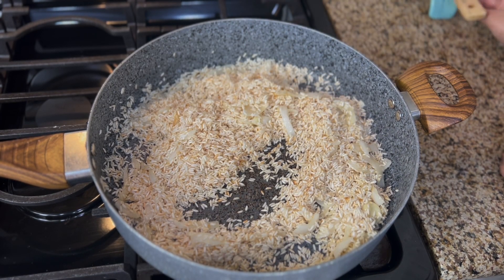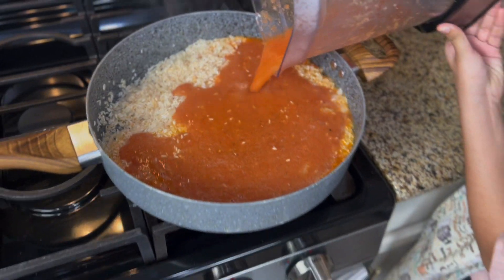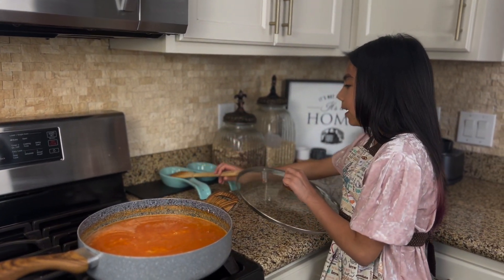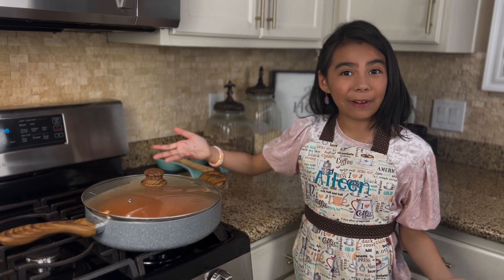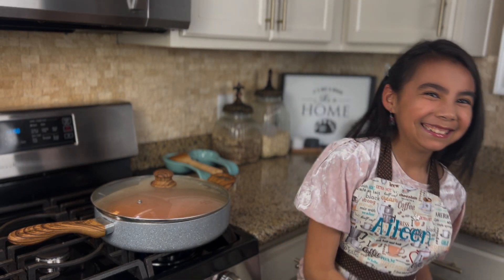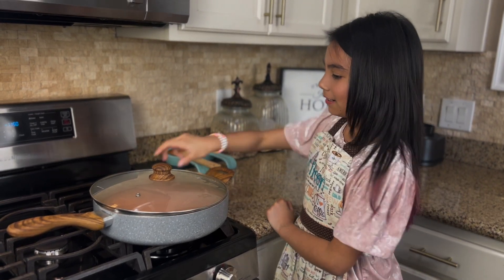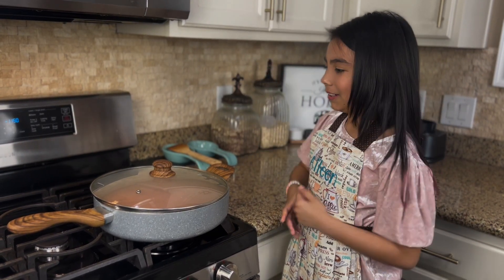So now we're going to add our sauce in. Don't worry if it bubbles, it's okay. Make sure you mix it, and now we're going to put it on low heat with a clear top so we can check on it just like this and see how our rice is going. Put a timer for 20 minutes, starting now. Put your heat down to medium low and we're going to cook it for those 20 minutes. It's easier when you use a clear top because you can just shake it and see. Don't uncover it because you want all the steam. We'll see you in 20 minutes.